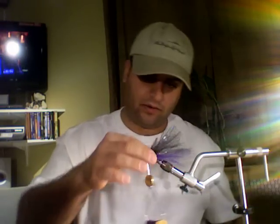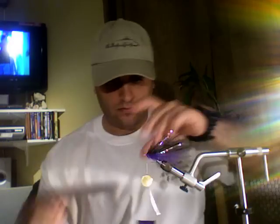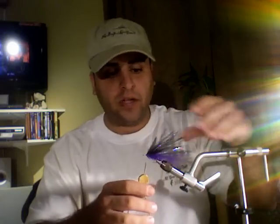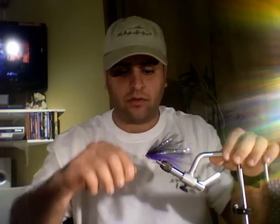Now we're basically done tying all the material on. Let me put the eye in there and let me trim it. So we're going to do a whip finish here.